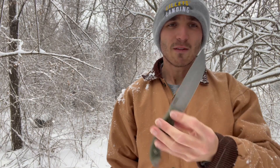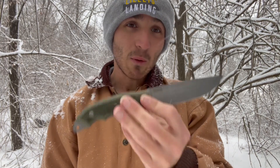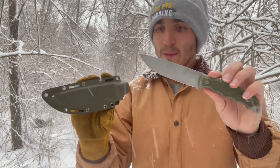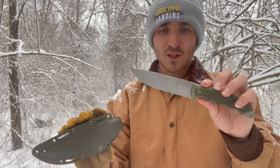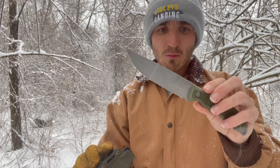If you want to see more content like this from the Handbuckle Outdoors YouTube channel, please smash that subscribe button if you have not already. Thank you guys so much. BPS did this limited edition run of this fixed blade back sometime in November, I believe it was, and I thought it was pretty cool.